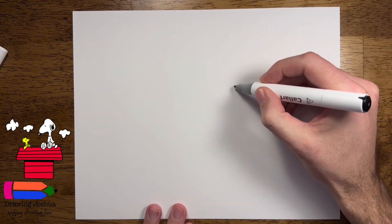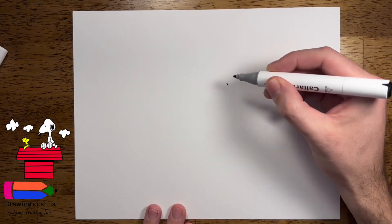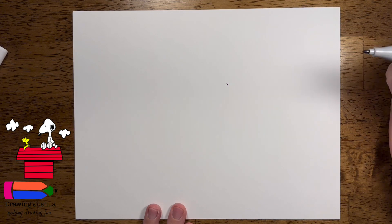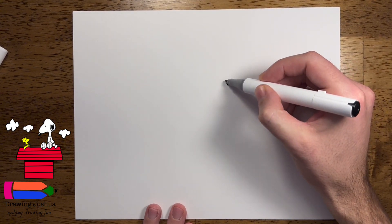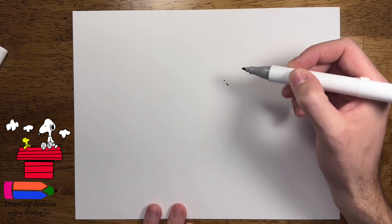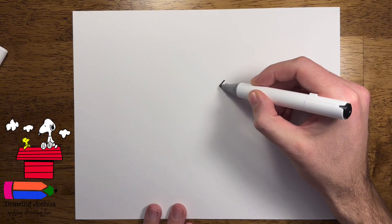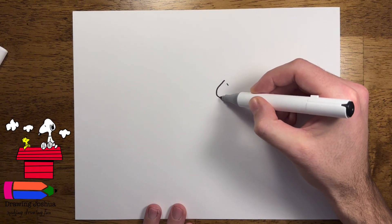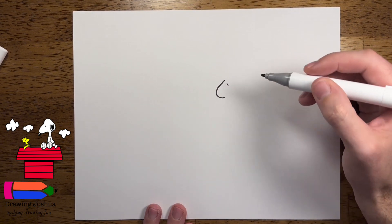I'm gonna use a marker, but you guys are welcome to draw with whatever you have at home. We're gonna make Snoopy sitting on like a house, as you can see from the reference photo. To start, we're gonna go to the center and up to the right a little bit, and we're just gonna put a little dot or a little line. This is gonna be for Snoopy's eye. If we go up just a tiny bit from here and over, I'm gonna put another dot — this is gonna be for the start of his face or his head. It kind of comes down and we'll come over, so you kind of picture like a fish hook or like a backwards J.